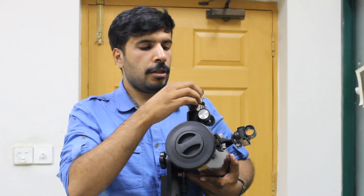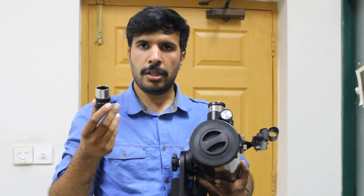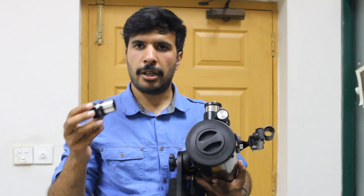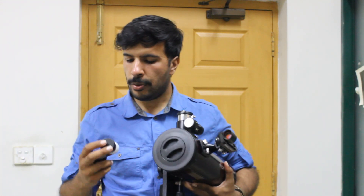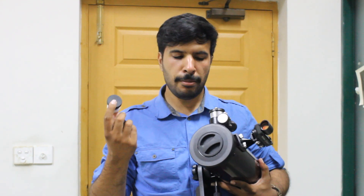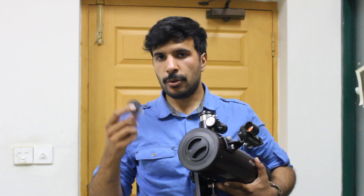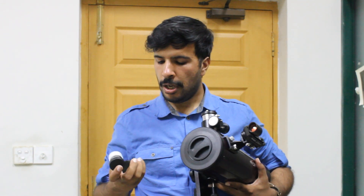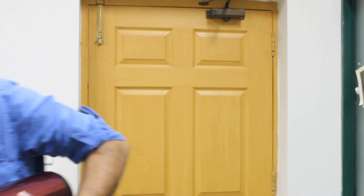This is the place where the eyepieces go. This is one of the eyepieces that comes with the telescope — it is a 20mm eyepiece. The other one that comes in the box is this 10mm eyepiece. This telescope has a focal length of 400mm, so a 10mm eyepiece gives you a 40x magnification, and a 20mm eyepiece gives you a 20x magnification.